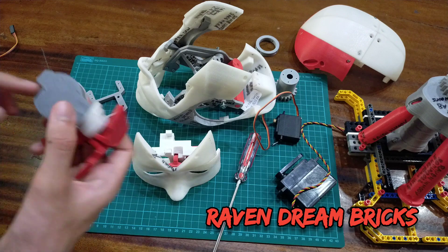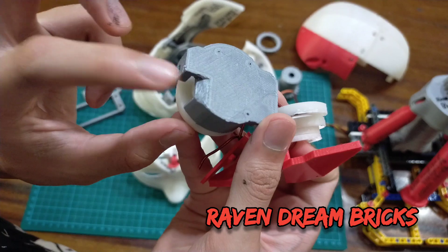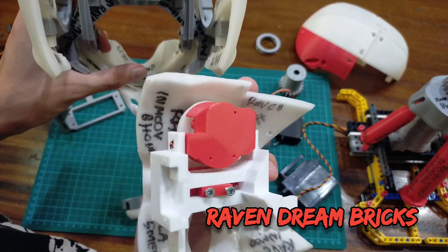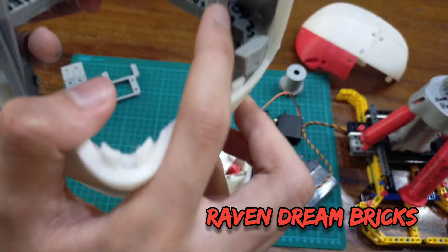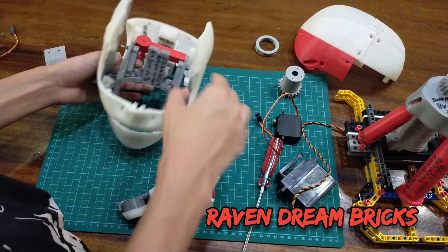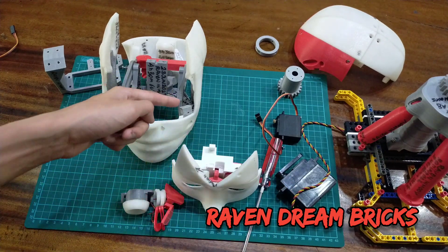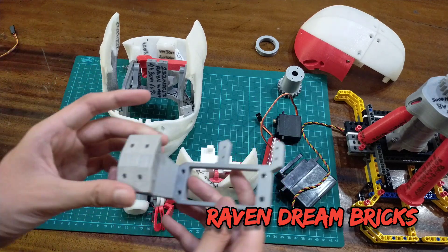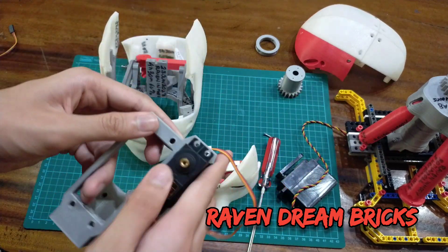I've also printed another version 2 of the eye holder. Notice this little slanted piece — I made it so it doesn't hit the jaw brace. I accidentally put the eye holder in wrongly the first time and it was hitting, but now it's fixed.